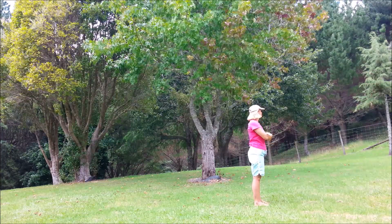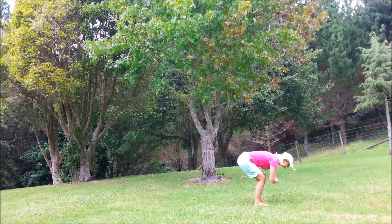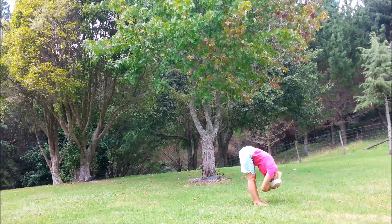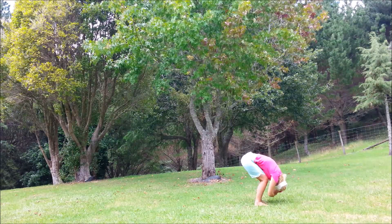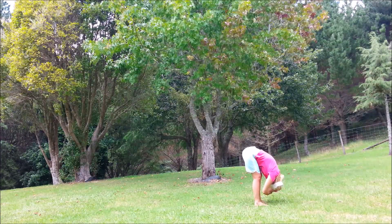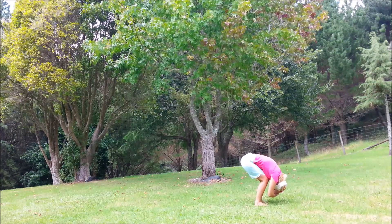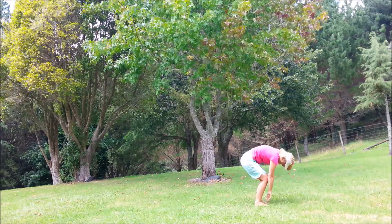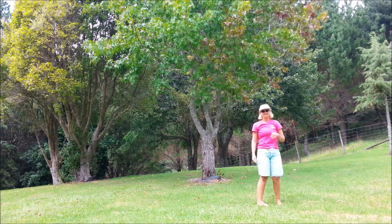So easy forward bend — holding on to the elbows, deep bend in the knees, body resting on the thighs. Inhale, exhale — try and straighten the legs. And again, deep bend in the knees, inhale, exhale, straighten. One more: deep bend in the knees, inhale, exhale, straighten. Holding there and breathe. Let go of the elbows, fingertips towards the toes, bend the knees, roll on up through the spine.